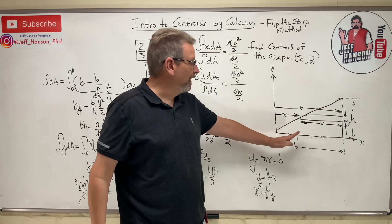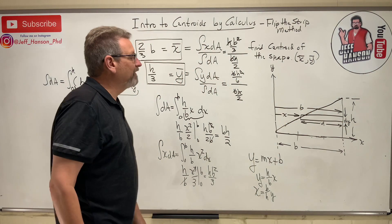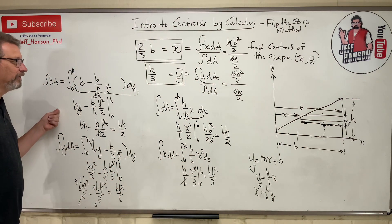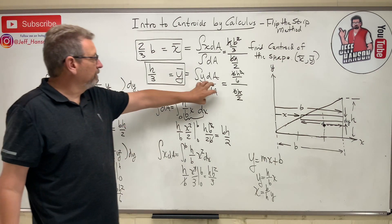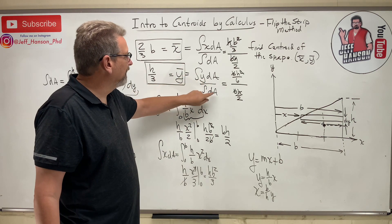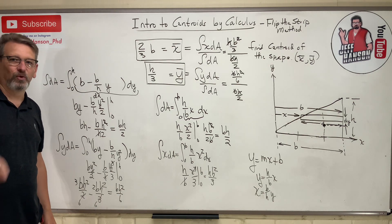So for a right triangle, the centroid is one-third the base from the fat end (or two-thirds from the skinny end), and one-third up (or two-thirds down). That's where the centroid of that triangle is. That's how you use the calculus method to find the centroid of a shape: start with the bottom, do the differential area thinking of it as a rectangle, then for the top multiply by x or y, fill it in, simplify, done. It'll get a little harder — we'll try another one next time.